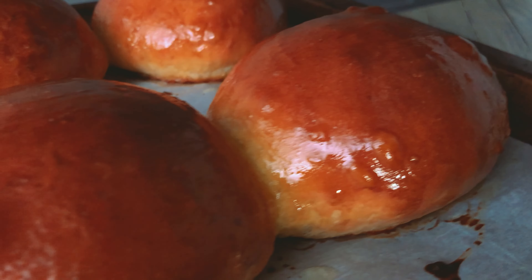Let's start off by preparing our yeast. Into half a cup of warm milk, I'm adding a quarter cup of reserved water from boiling a potato, one whole packet of dry yeast, and mixing before setting aside.